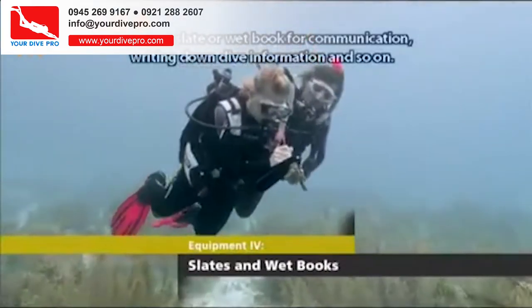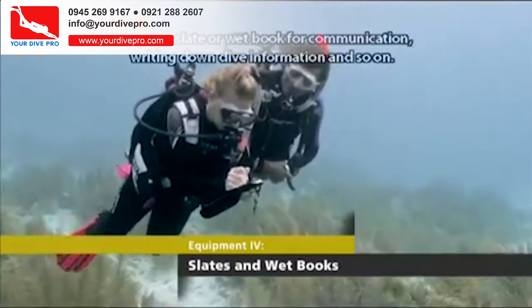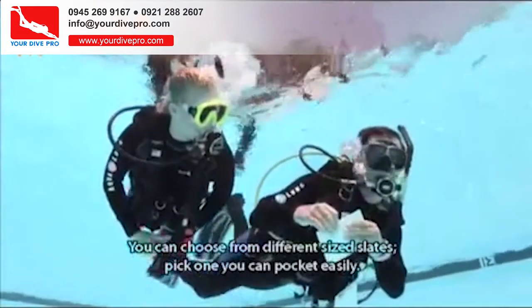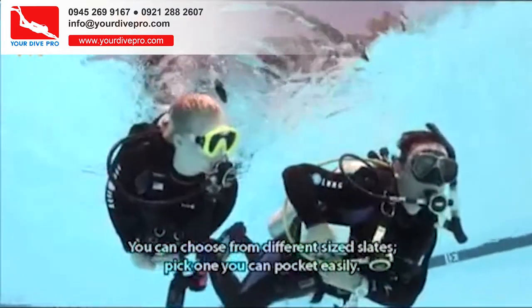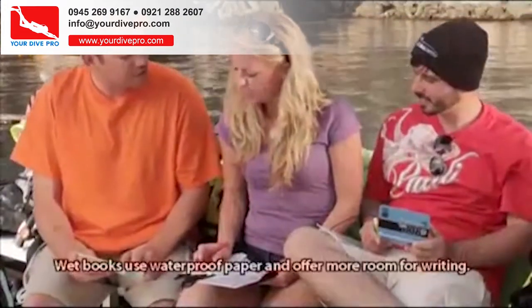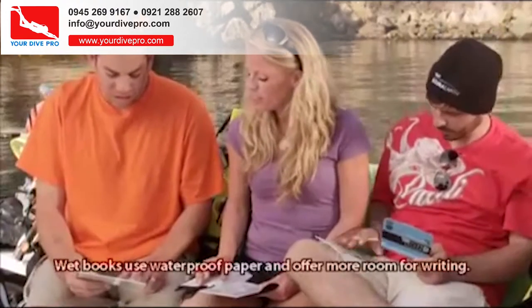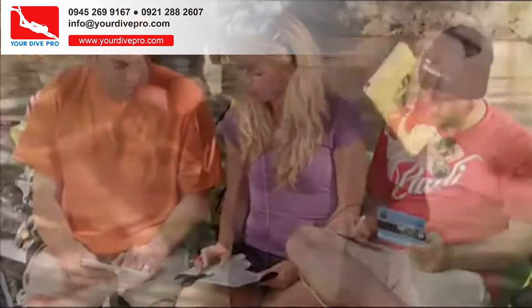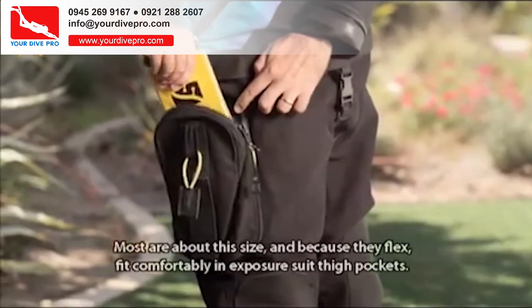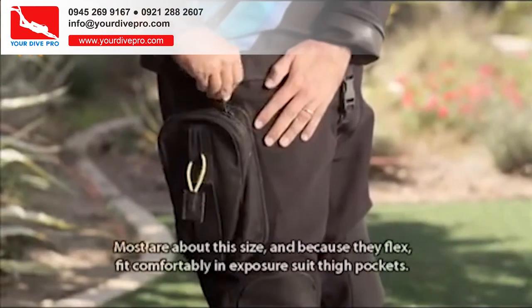You use a slate or wet book for communication, writing down dive information and so on. You can choose from different size slates — pick one you can pocket easily. Wet books use waterproof paper and offer more room for writing. Most are about this size, and because they flex, they fit comfortably in exposure suit thigh pockets.